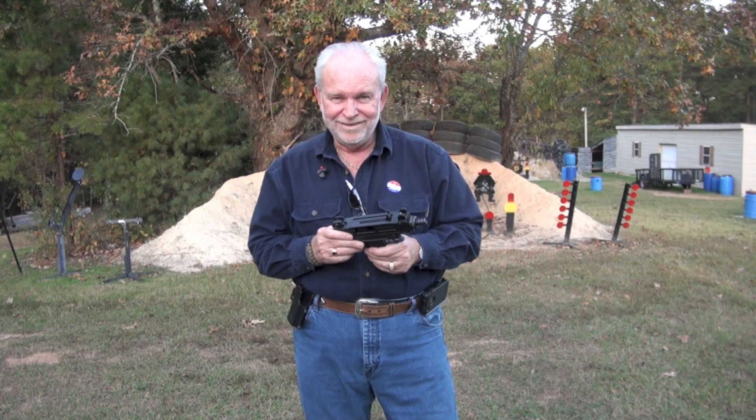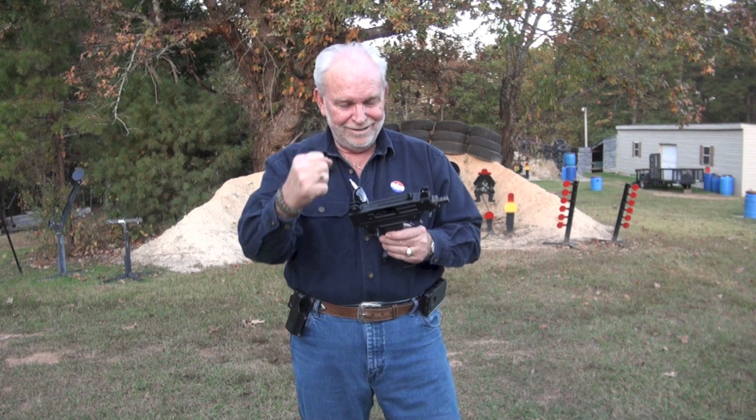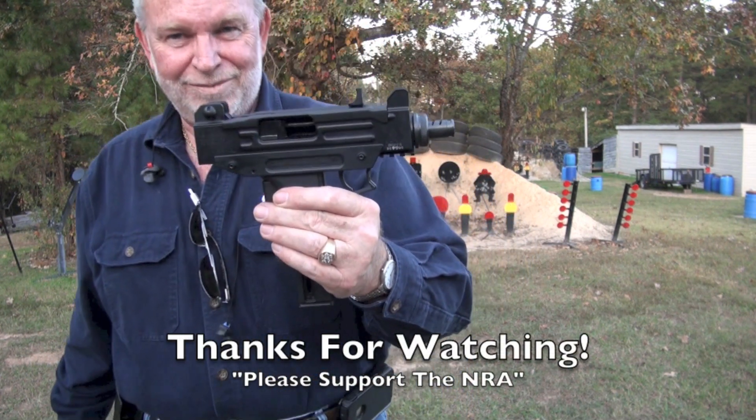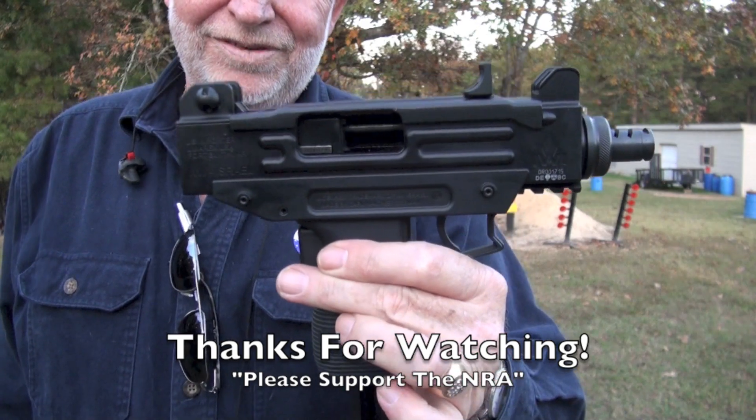Big Daddy loves you. Now go out and get you some Uzi pie. That's what I'm talking about. See you guys.